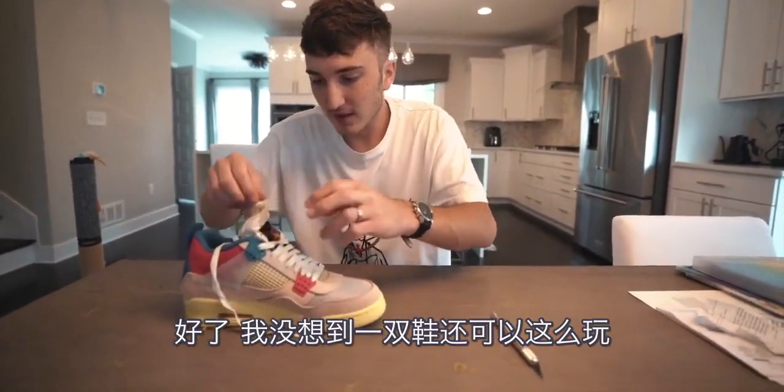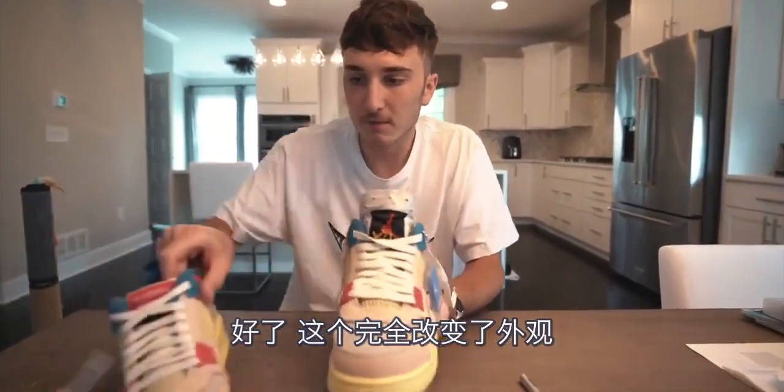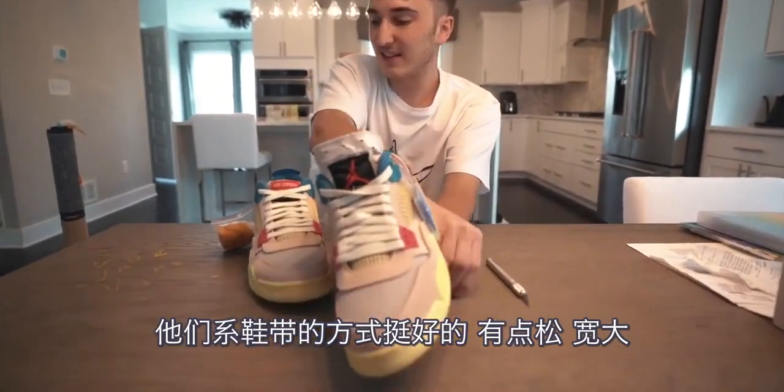I can't believe a shoe was made to do this. Now that changes the look — look how that changes the look! I just think it looks like a totally different shoe now. The way that they laced it is nice — it's a looser lace, looks kind of thicker.